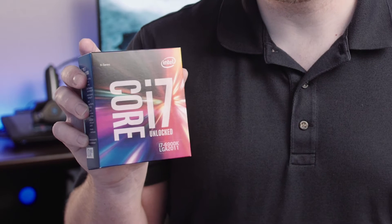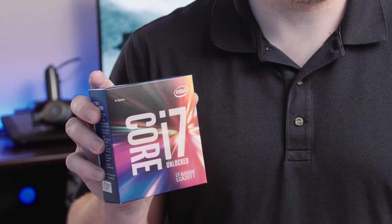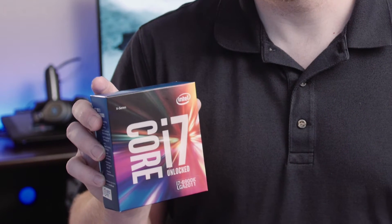Let's take a quick look at some of the main components of this machine before I actually build it. First up we've got the CPU. This is a Core i7 6900K. It's a Broadwell-E chip, 8-way processor, should have 16 threads with hyper-threading. It's a lot.